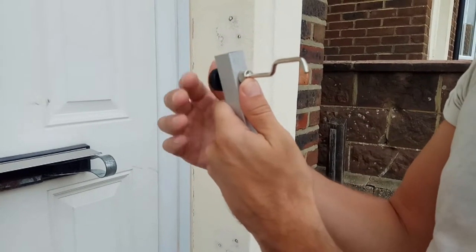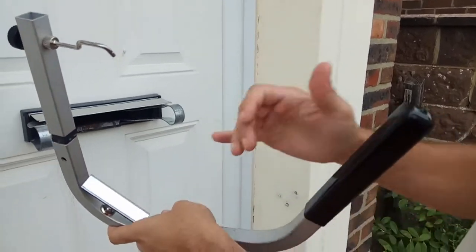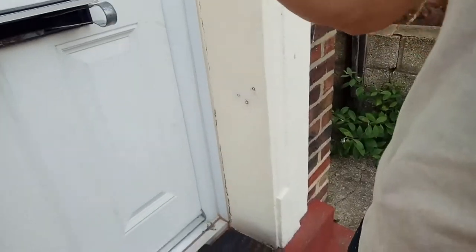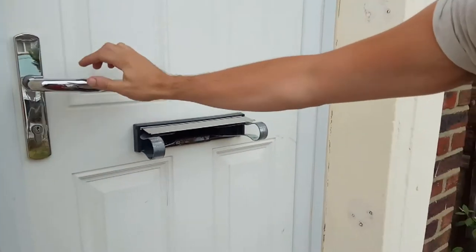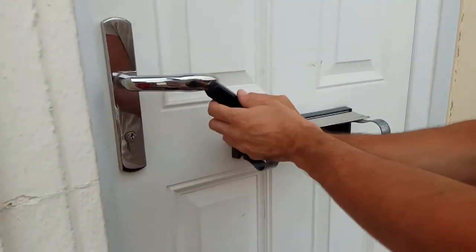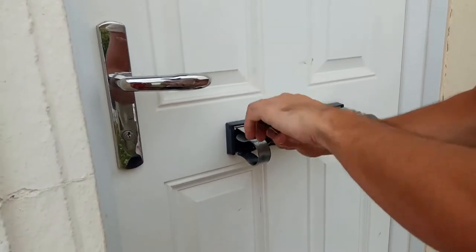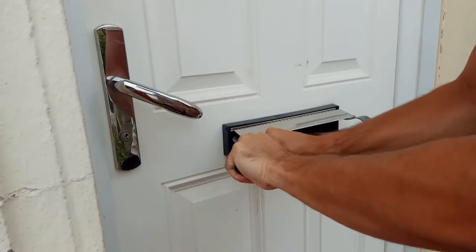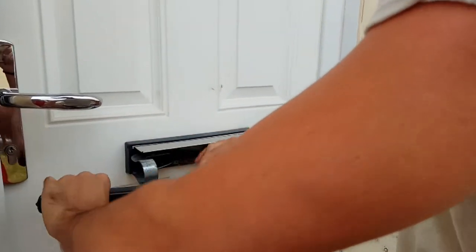This also has a mirror on here so you can sort of see what you're doing through the letterbox. But in this case it will be quite obvious that the handle on the inside of the door will be in line with this handle. So what we can do is go through the letterbox and get onto the handle like so.